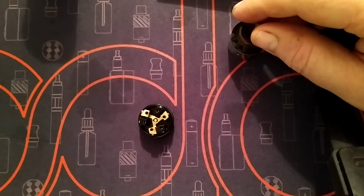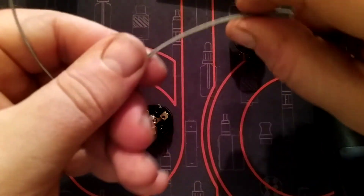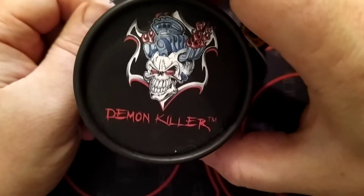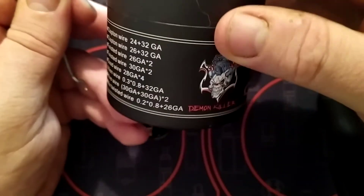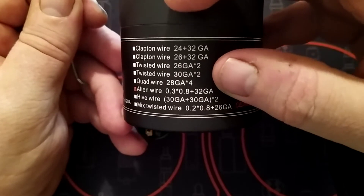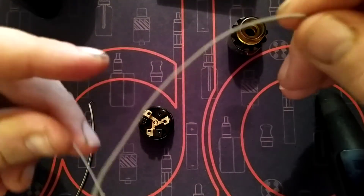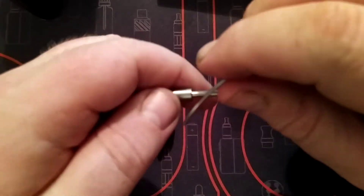The only wire I had ordered hasn't come yet, so I've cut three bits of Alien wire — Demon Killer. It's a triple core Alien: three 0.8 cores wrapped in 32 gauge. So it's a triple-core Alien wire and it's flat wire.